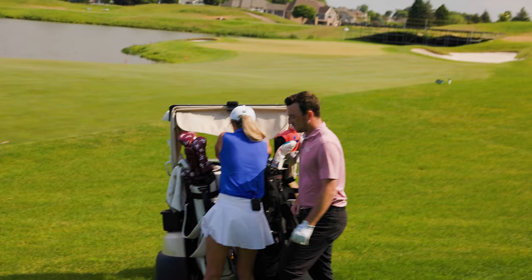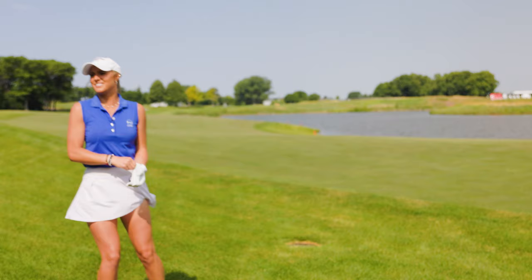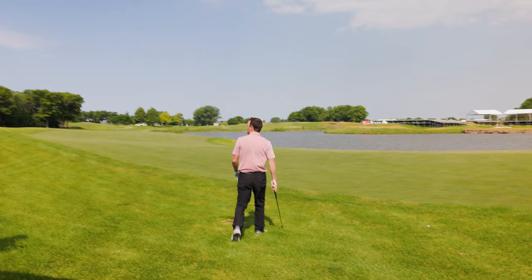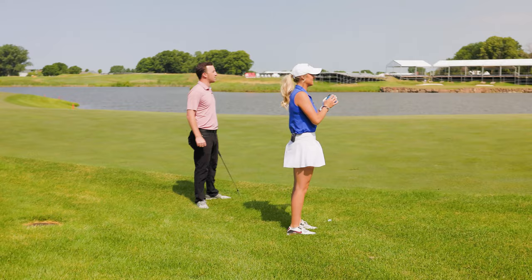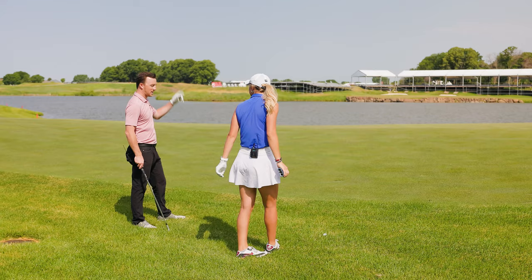Drew grabs Emma's 60-degree for his third shot and tries to estimate the yardage without a rangefinder. Emma guesses 87 yards, Drew guesses 91, then 94. The rangefinder reads 91 — exactly Drew's guess. He jokes he doesn't need a rangefinder.